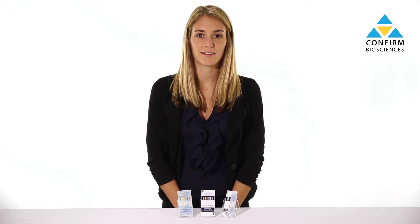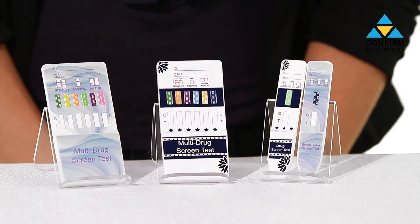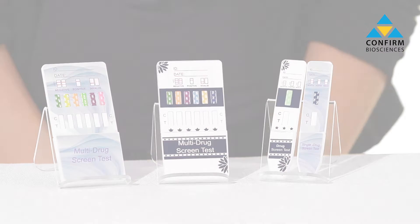Hi, my name is Sophia, and in this video I'm going to show you how to use drug testing dip cards. Our dip cards are available in a variety of different configurations, from single panel tests to 12 panel tests.